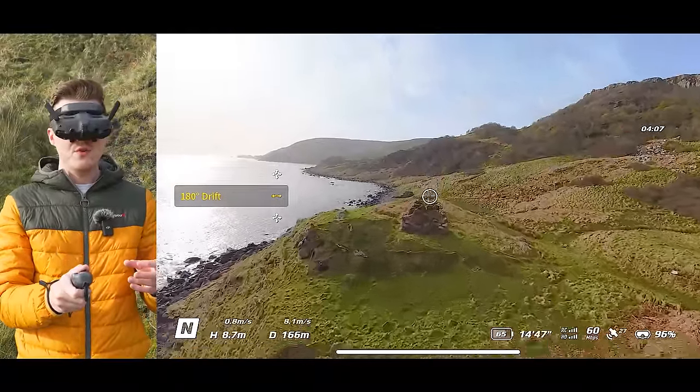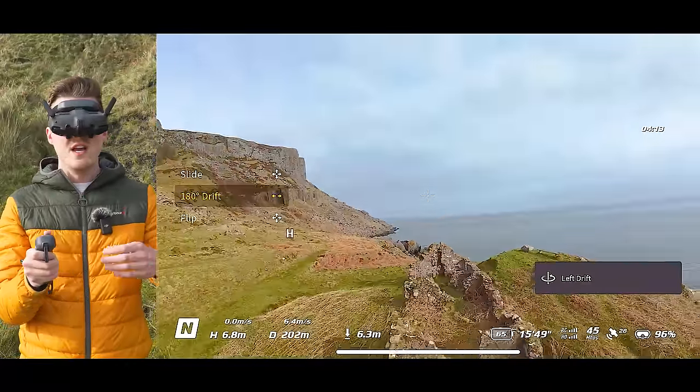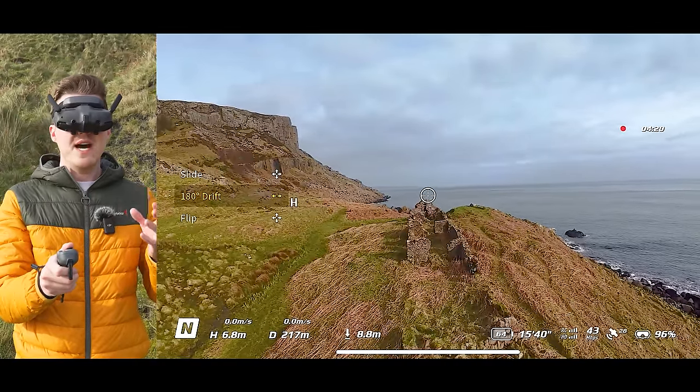Here's a demonstration: flying over the top of a building, and once past it, pushing the joystick left to rotate around. The drone performs the drift move and now faces backwards, providing a better view of the building after passing over it.